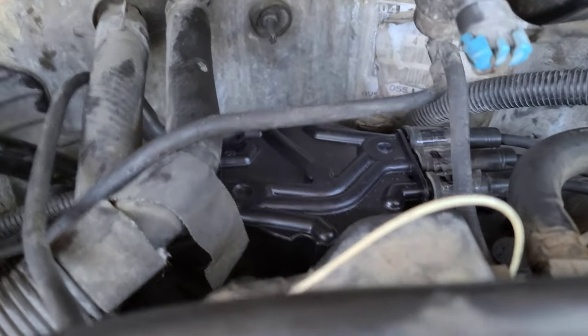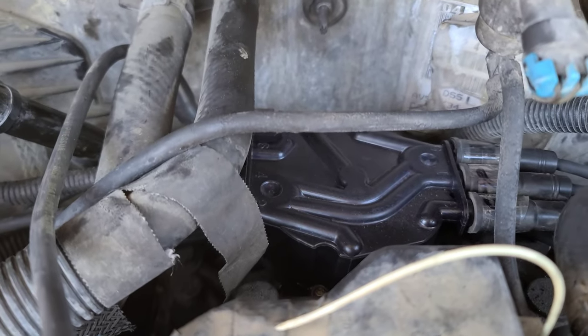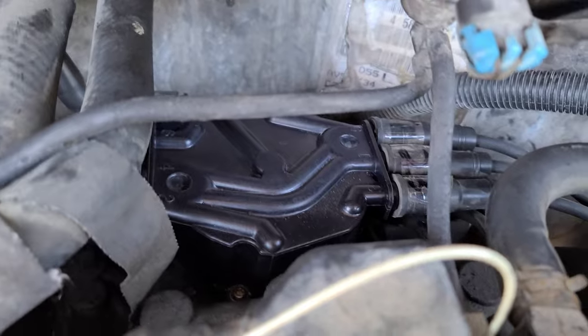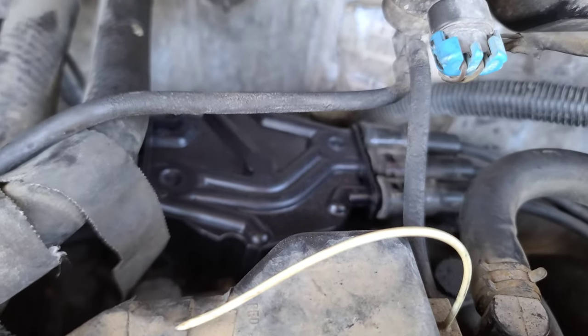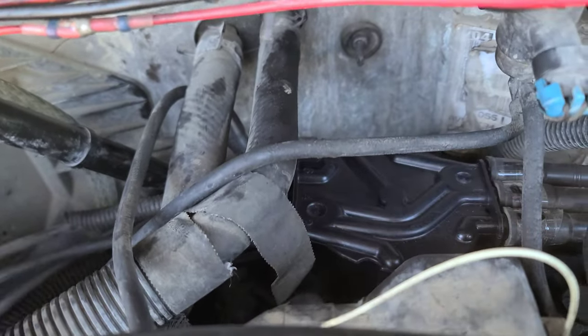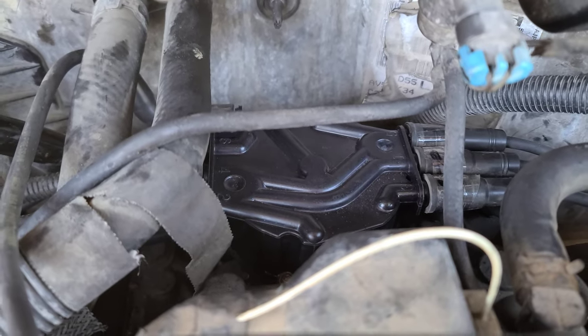All right, so I already have everything plugged in — everything's tight, all the bolts, all the wires. I did memorize all the spark plug wires on each side. Again, if you're curious, make sure you hit that link somewhere up here where I have a video on how to replace this distributor cap and rotor.